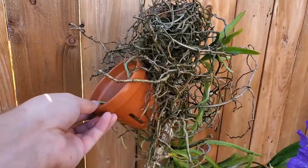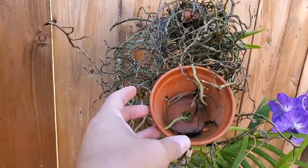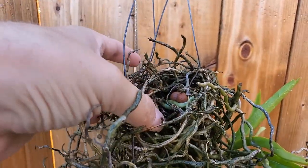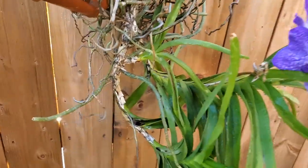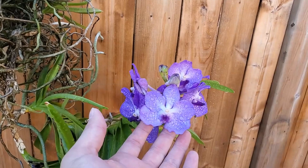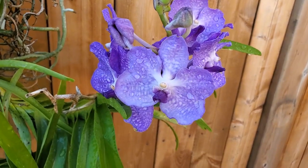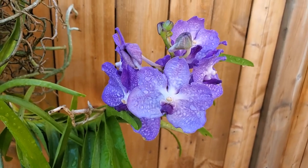This is the original pot that I had it planted in — I believe it's at least 10 years old and it's still attached. The roots still like to attach to it and there's still some leca up in here that was the original media. There's a baby plant right there, and another baby plant growing right here. It hasn't been treated the best but it seems fairly happy. Look at those beautiful blooms! Hopefully you're having good luck with your orchids and maybe your Vanda — until next time, happy growing!